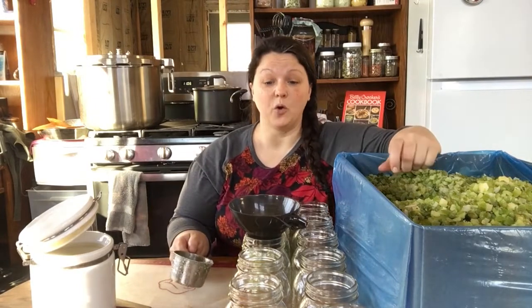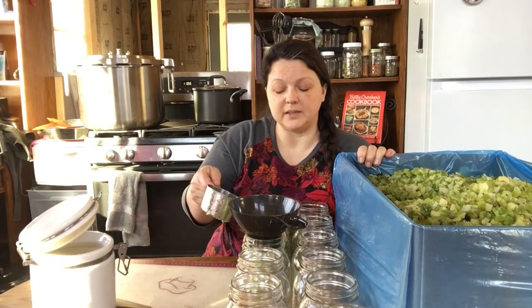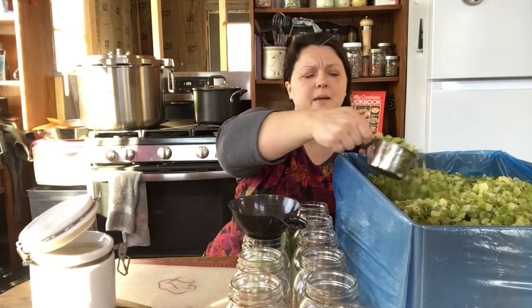It's important that when I put these in the canner, I make sure that the temperature of the stuff in the jars and the temperature of the water in my canner is relatively the same. I wouldn't take this frozen celery and stick it in boiling water because it might destroy my jars. I'm going to pour hot broth over these, and that will get them to at least room temperature. I'm not going to start heating up my water until I put the jars in there, so everything heats up together.